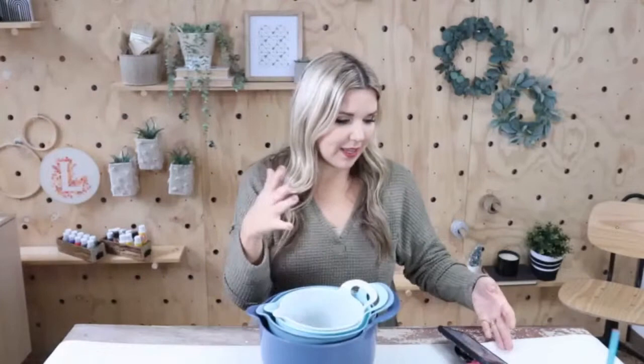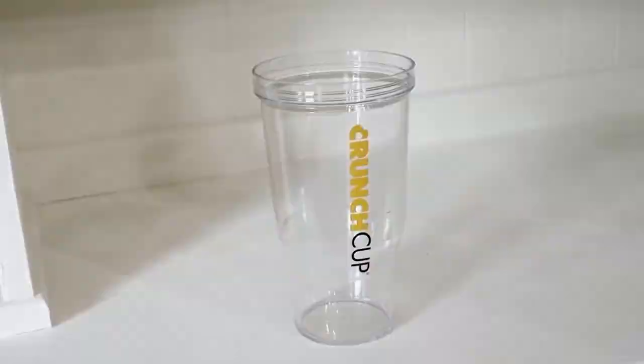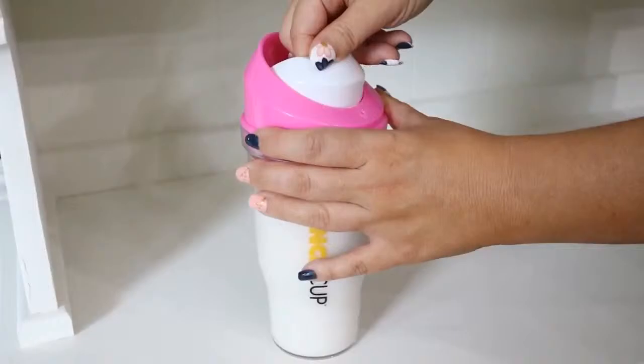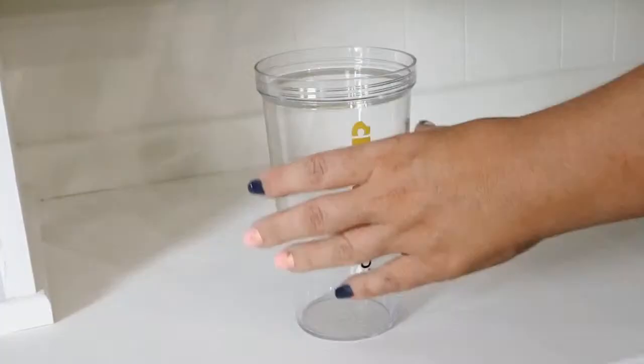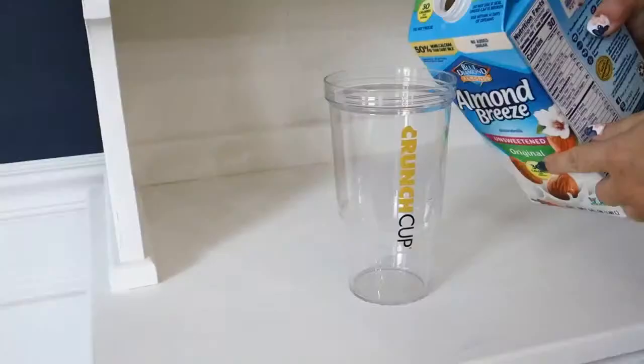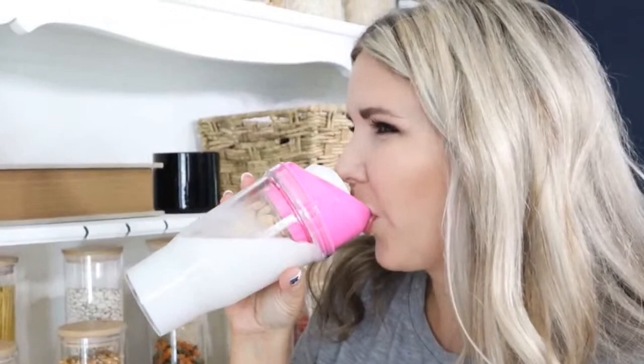This next gift is so fun. If you know anybody who loves cereal, this would be a really fun gift. This is called the Crunch Cup — it basically separates your milk from your cereal. You put the milk on the outside, put the center portion back in, fill it with cereal in the middle, and then you drink the cereal and milk at the same time. The premise is that every bite of cereal is not going to be soggy — it'll be crunchy because you're getting the cereal and milk in your mouth simultaneously.